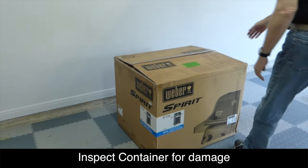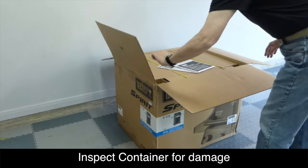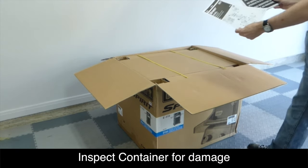First, inspect the shipping container for any damage. If you find any damage to the box, you should contact the shipper immediately. Remove the instructions, which should be on the very top.